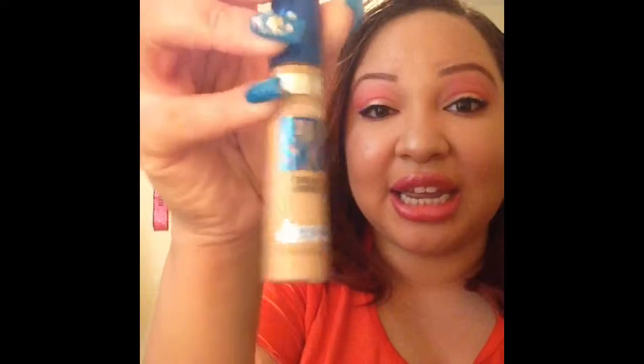I got this in my Ipsy bag and I just don't like it. I love the color, but when I opened the tube the whole entire lipstick came out, so I won't be giving this to anybody — just trashing it. This is the Pacifica Power of Love powerful color natural lipstick in the color Nudie Red. Garbage. Hated it.